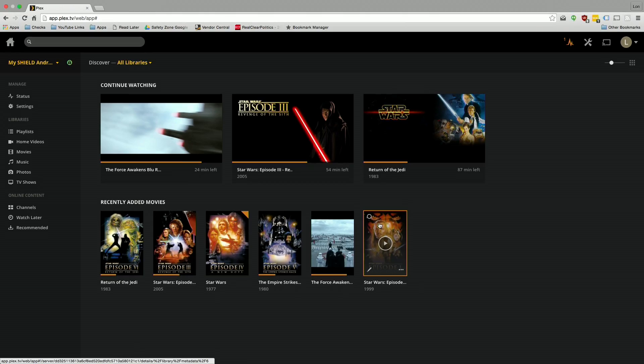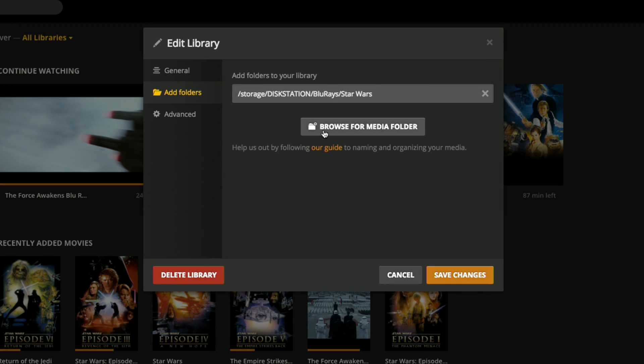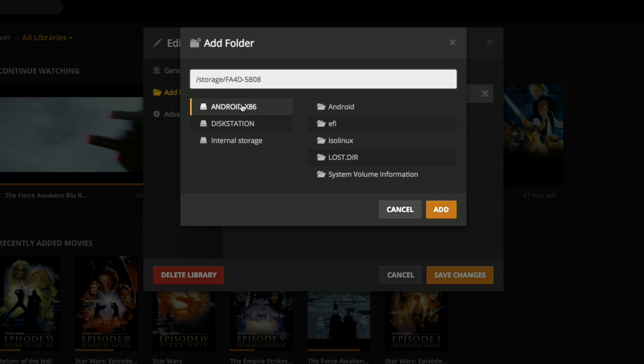Like any Plex server, you're going to have to configure it from a computer. A lot of the libraries and getting everything set up — you actually have to go to a computer to get it set up exactly the way you want. You load up your Plex web browser configuration tool, which is on all Plex servers. If you use Plex, you're certainly familiar with this. You can go in and set things up — here in my Movies library under the Folders option, you'll see it's going to my NAS device. This is how you add folders: click Browse, and you'll see all of the available storage your Shield TV has, including external drives, network drives, and internal storage.